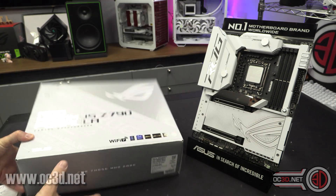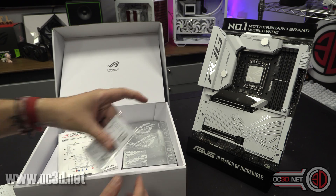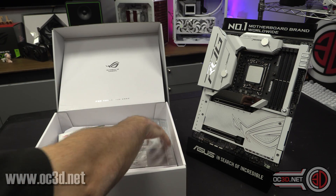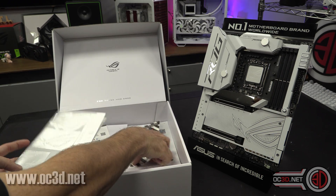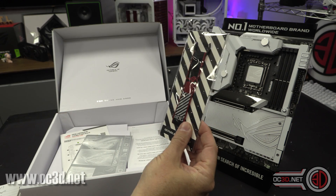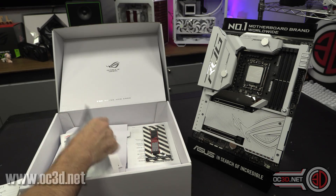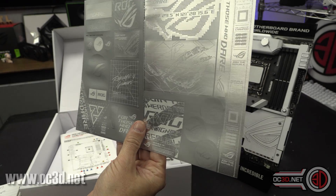I'm going to show you what comes in the box and have a good look around the board. One thing I like is it comes with a little membership card — it's like a Pokémon card, you end up collecting them. With the old Formula it came with a white key ring, and the fact they've used the same key ring across all of them is a bit disappointing. You do get some nice stickers though.